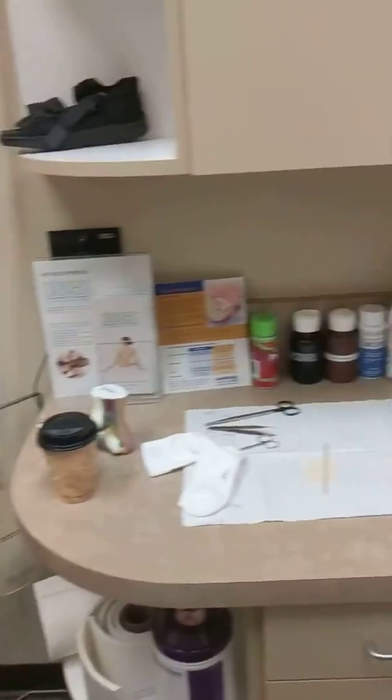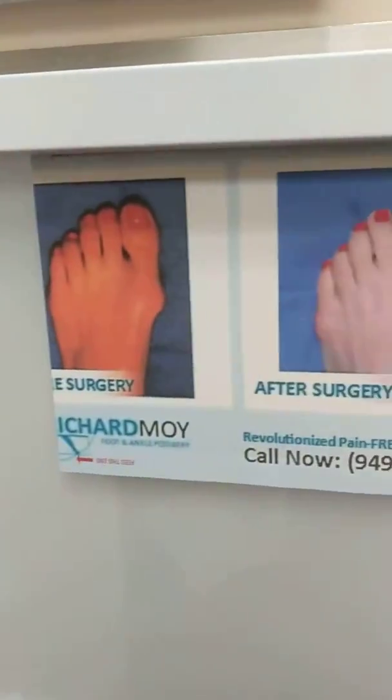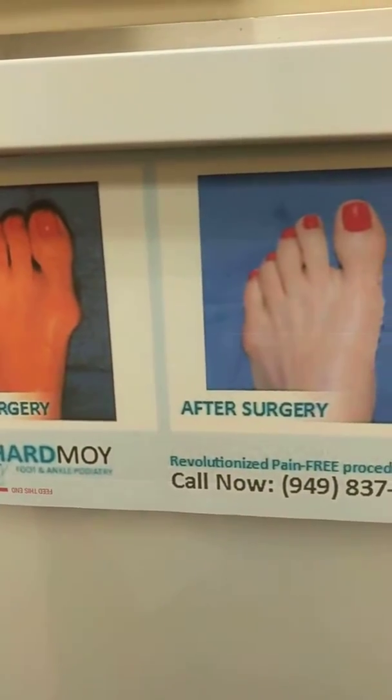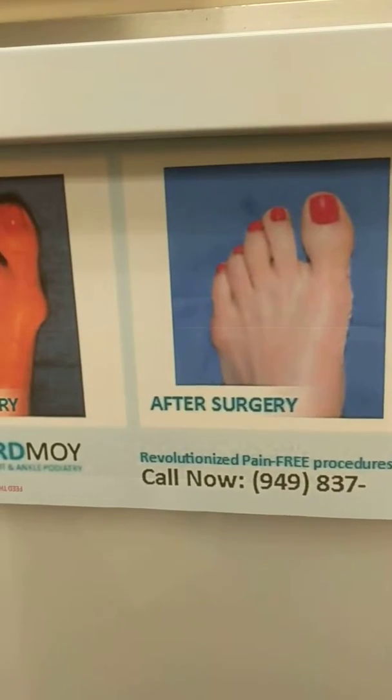How much pain did you have after surgery? Pretty much no pain at all. Able to walk right away? Yes. And on a pain scale of zero to ten, you'd put zero? Zero.